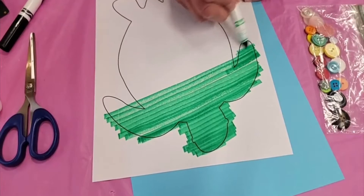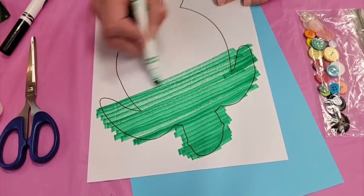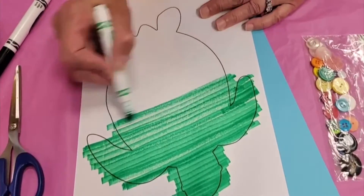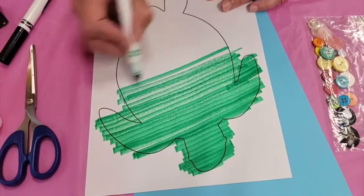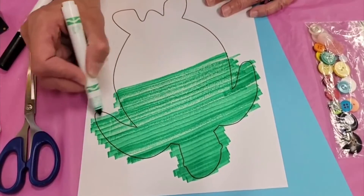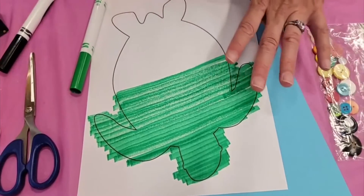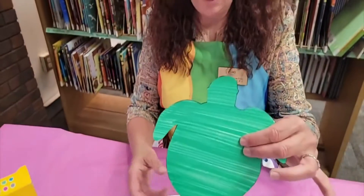Just make big broad strokes all the way across and it doesn't matter if you go outside the lines because you're going to cut it out. Keep going — my marker is not getting as juicy as it used to be because I've used it a lot. Once you have your turtle all colored, you are going to want to cut it out.